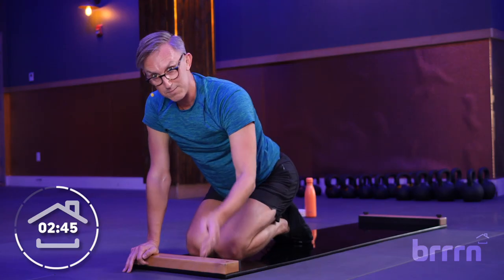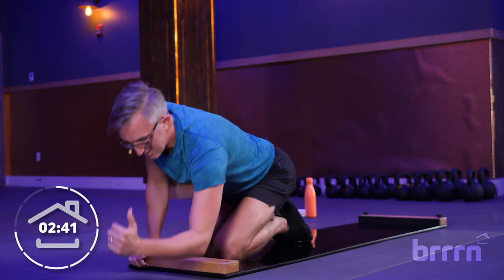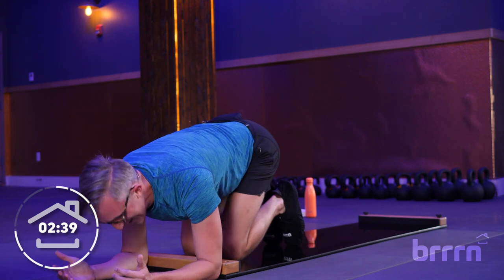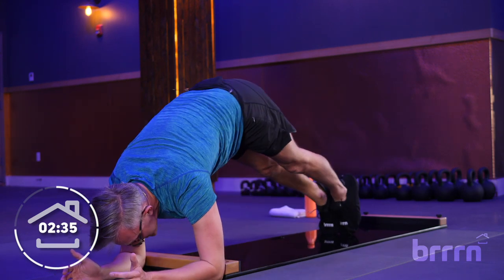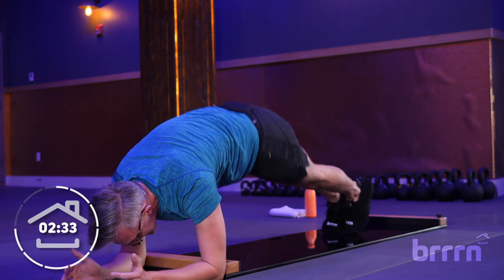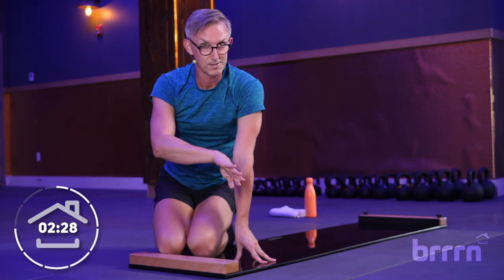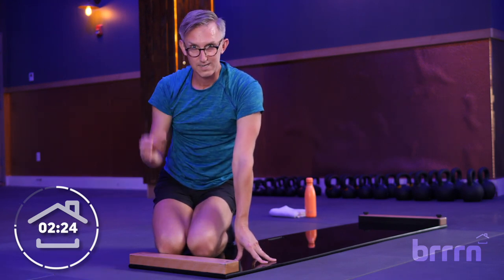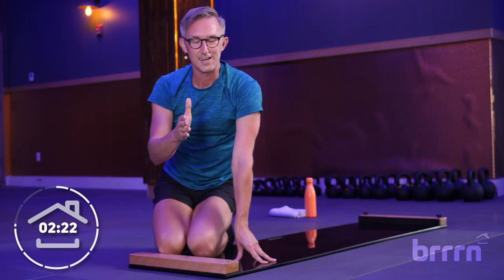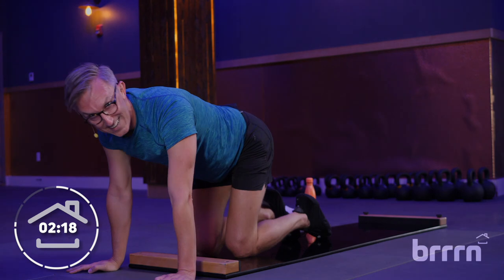Back to our hip dips — we get to make those rainbows or upside-down smiley faces. Notice I did not say sad faces. Here we are, drop that hip, use those side abs up and over. Taking it one at a time, nice and slow again. Making those little arches, those half circles, rainbows, upside-down smiley faces — whatever makes sense to you.